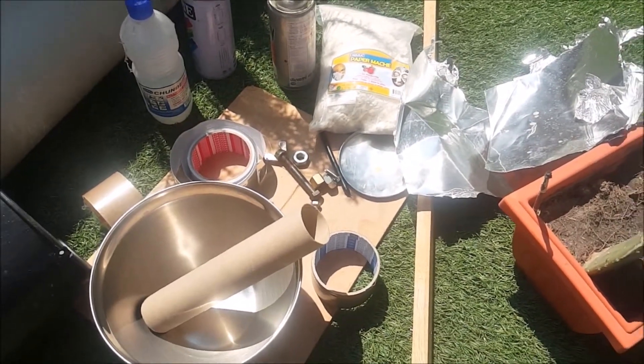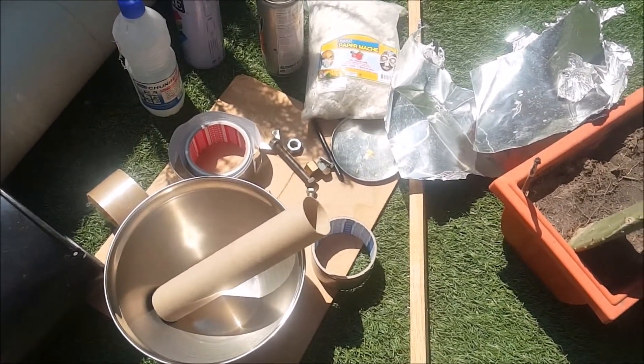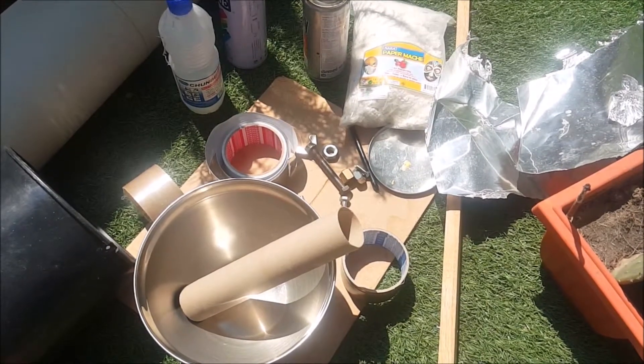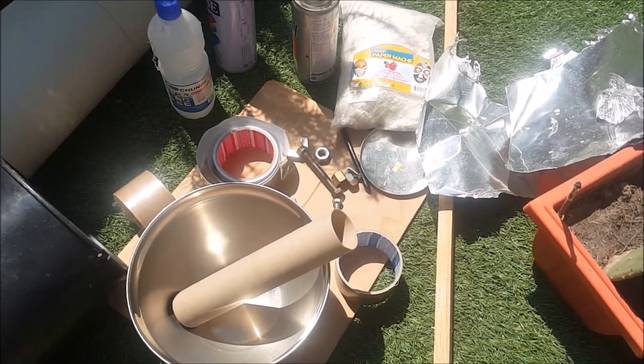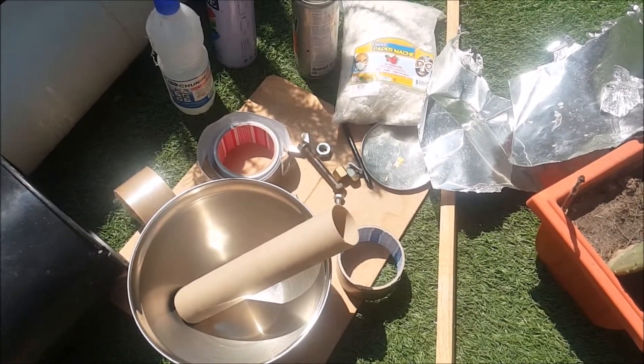Hi, they're doing construction next door, I apologize for the noise. Today I'm doing a different kind of video. I'm going to show you how you can make yourself a prop mortar — a black powder cohorn type mortar — out of household junk almost anyone has laying around.